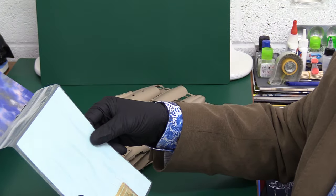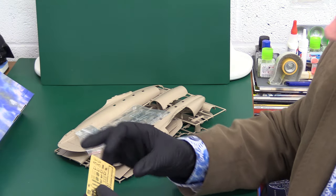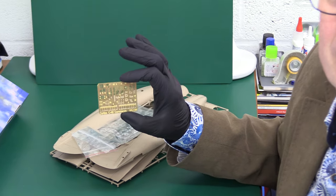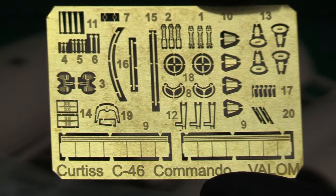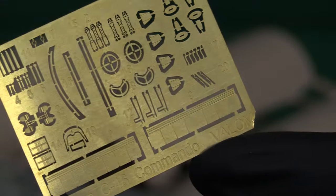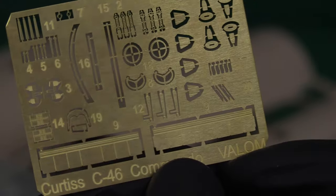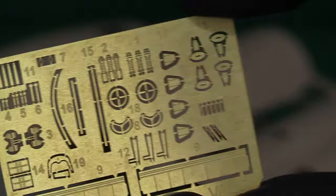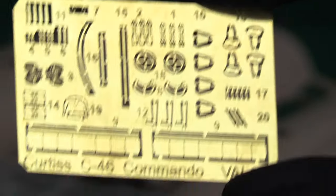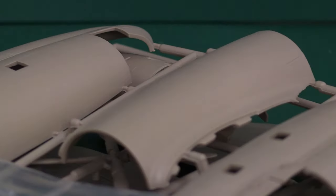We do have some photo-etch which looks rather nice. Valom can definitely learn a bit on their instructions — they're going to lose a mark there. The photo-etch feels relatively thin. You've got things like the yoke controls for the pilot and navigator, some bracing, rudder pedals and similar cockpit detail. And then these very, very tiny little seat belts — those are small, I've got to say.